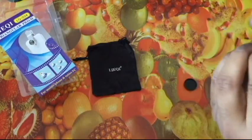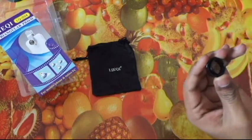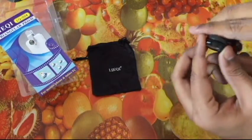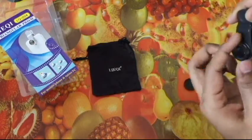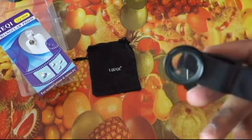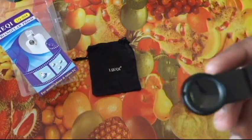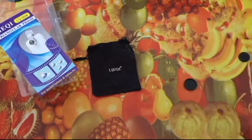Now let me show how to remove this and assemble it. You just need to screw it into the clip and place it on your camera lens, and you are ready to go. You can see the three prism lenses inside.